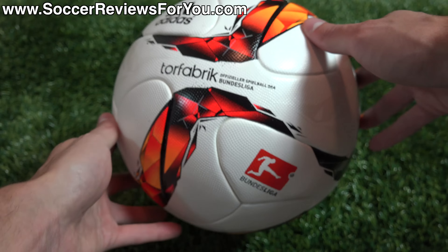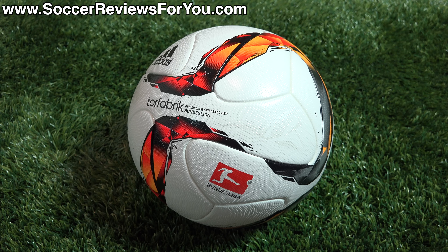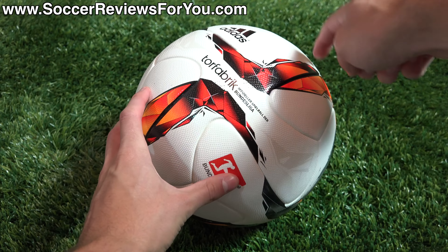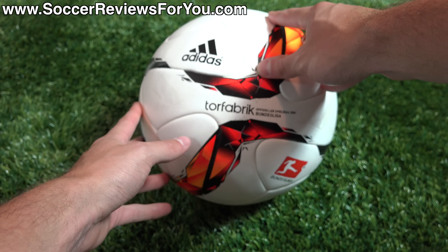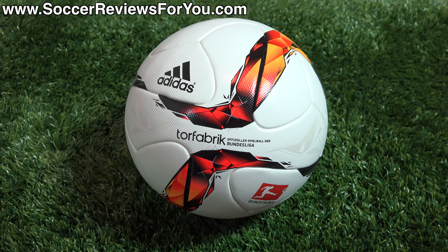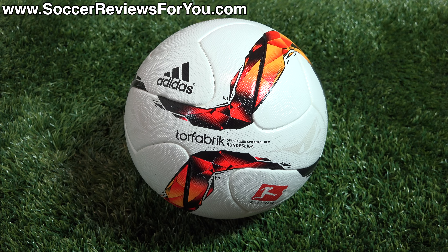Nothing too different than what we've seen from Adidas over the last year or so. The ball itself is the same as last year's Torfabrik, and it's the same ball we saw originally in the 2014 World Cup as the Brazooka. It's still that same six-panel design — the panels are kind of an X shape, all fused together with the same texturing on the surface. Adidas normally keeps their match balls on about a two to three year cycle.